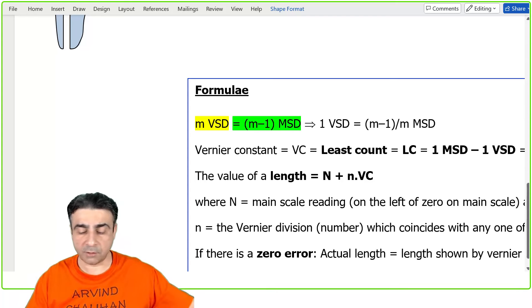The master formula for reading the Vernier caliper is: L = N + n × VC, where capital N is the main scale reading to the left of the zero of the Vernier scale (with its units), and small n is the Vernier division number that coincides with any one of the main scale divisions.